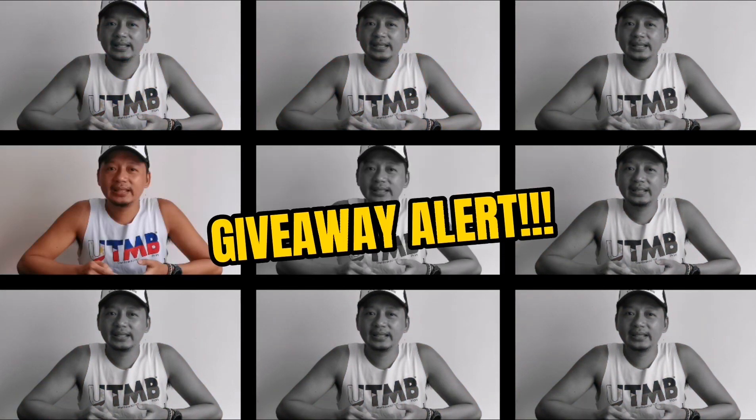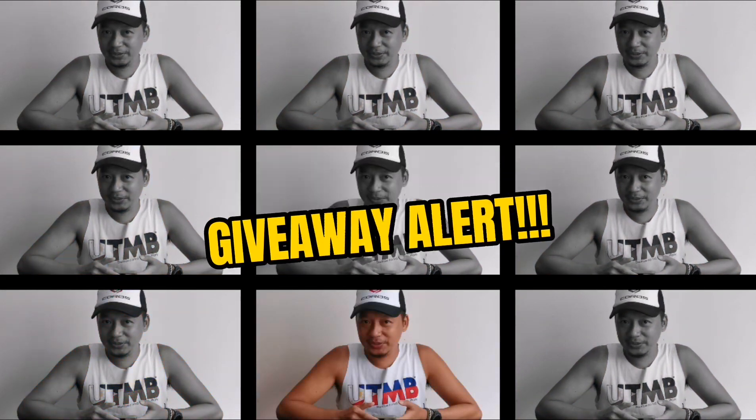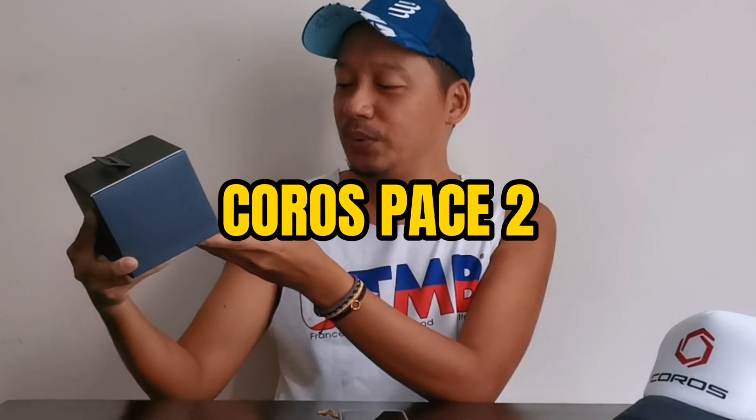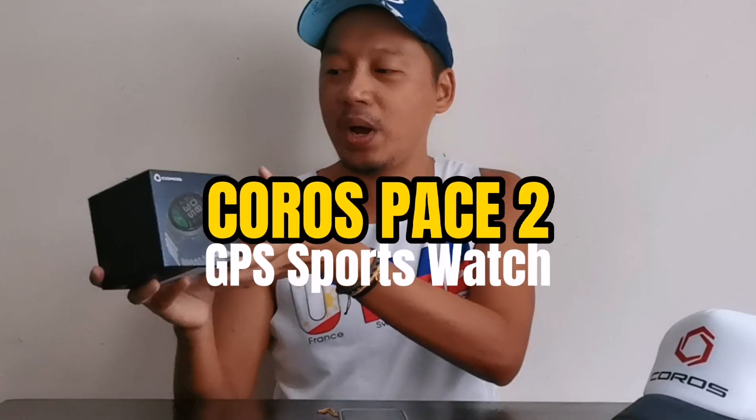Please watch the video until the end kasi may ka-surprise si Governor. So guys, ito na yung sinasabi kong running gear na i-review ko. I-unbox ko pala — ito yung Coros Pace 2 DPS Premium Sports Watch.